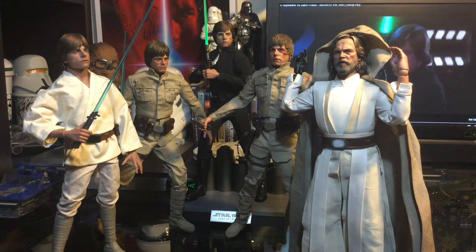This is the latest edition of Luke to the collection in 1/6 scale. Very happy to have him with the family. The only Luke I'm missing at this point is the 1/6-scale pilot Luke. Hopefully I'll get an opportunity to pick him up someday if he's still available online.